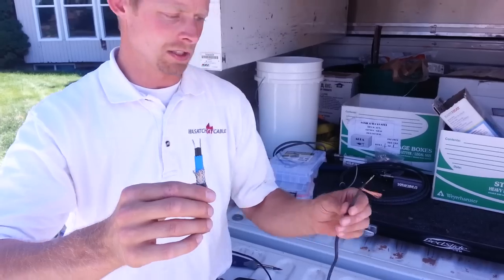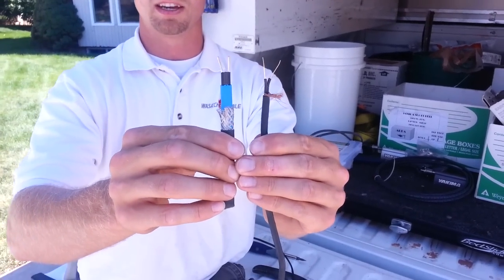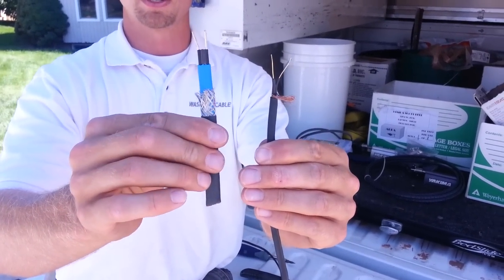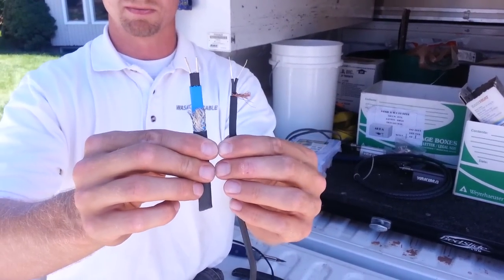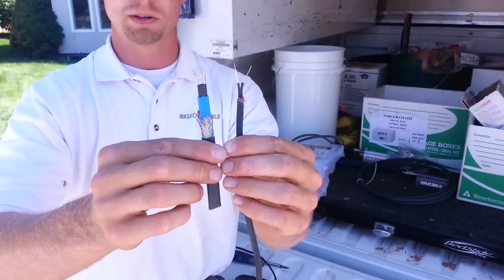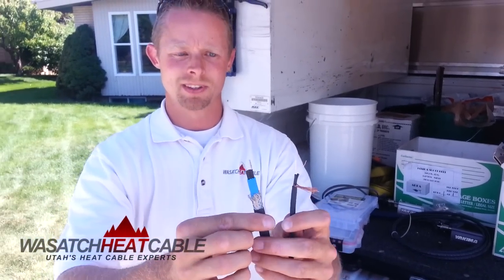You can see there's a big difference in these two types of heat tape. The quality is obviously a lot better with the self-regulating type. The constant wattage is not so great, but it does have its purposes. I hope this helps you guys understand more about these things. Thanks for watching. Eric Wimmer, Wasatch Heat Cable.